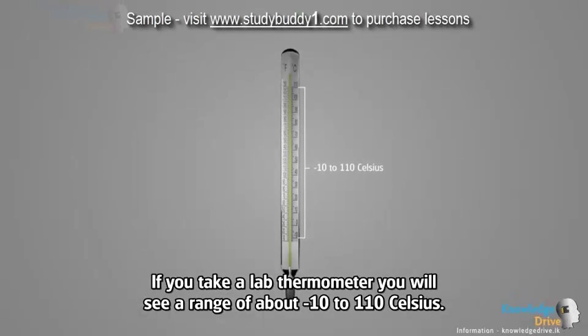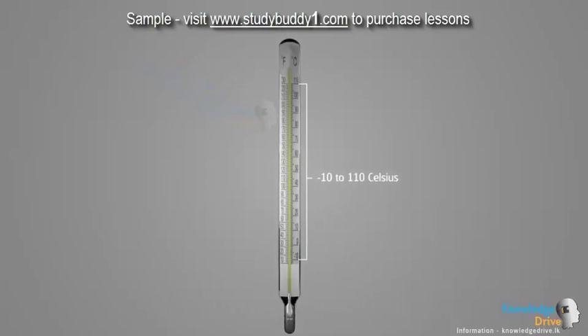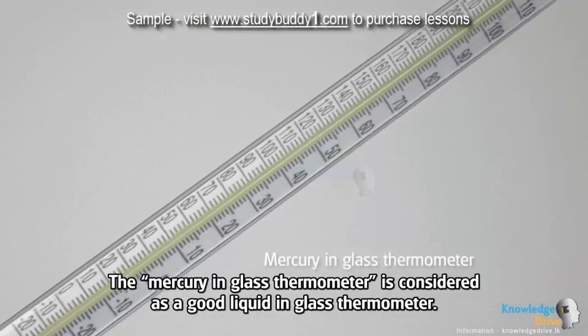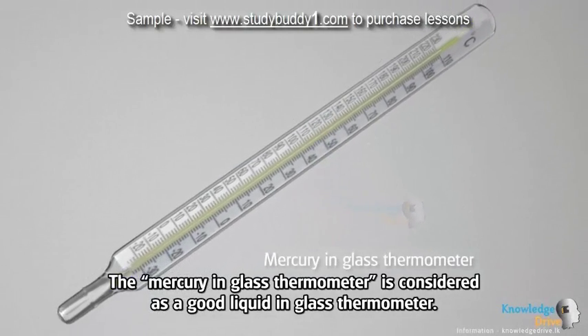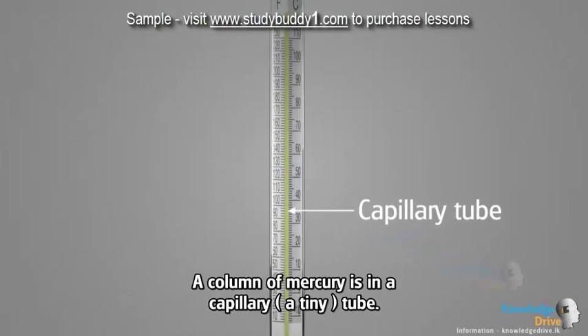If you take a lab thermometer, you will see a range of about minus 10 to 110 Celsius. The mercury in glass thermometer is considered as a good liquid in glass thermometer. A column of mercury is in a capillary, a tiny tube.